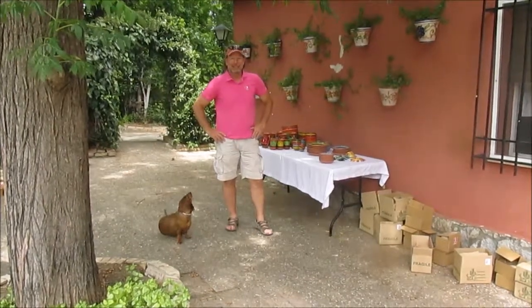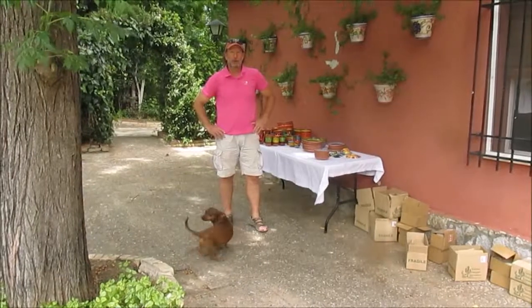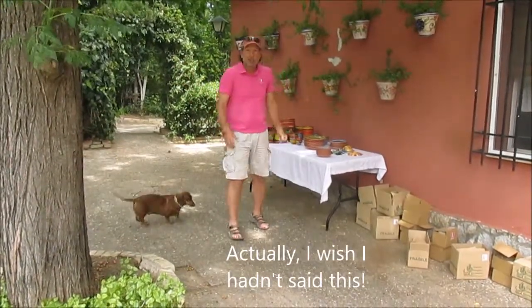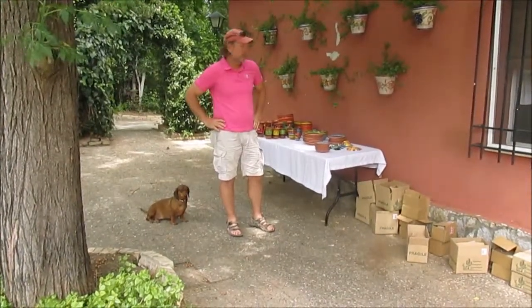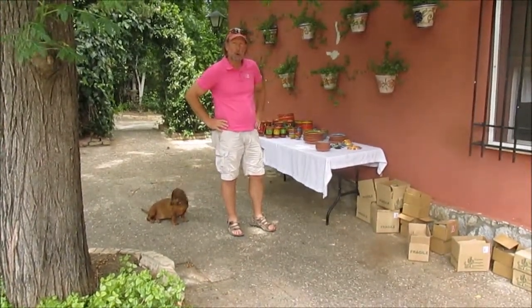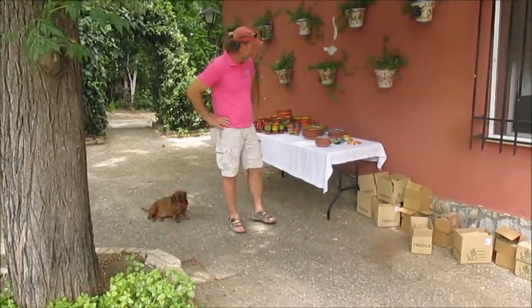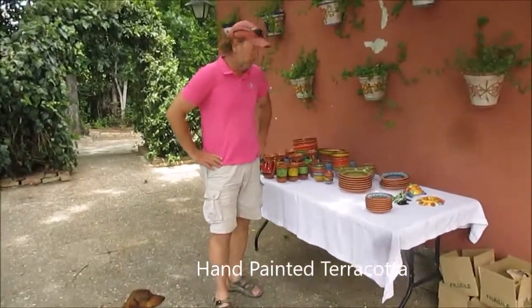Hi, this is Steve McCann, Cactus Canyon Ceramics, coming to you from sunny Andalusia, Spain. What I'd like to do is a short summary of our Tierra collection, showing first-hand the different pieces that we sell. They're hand-painted terracotta, and we've been offering these for about a year now.